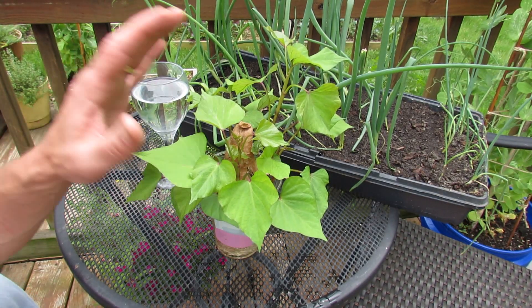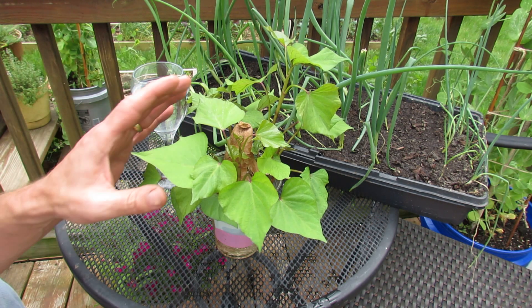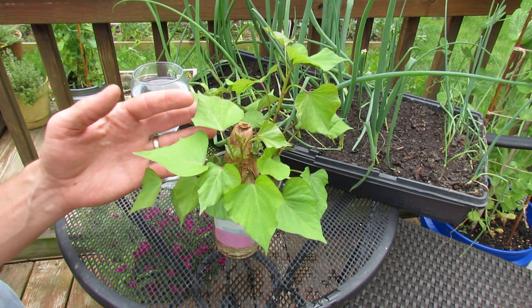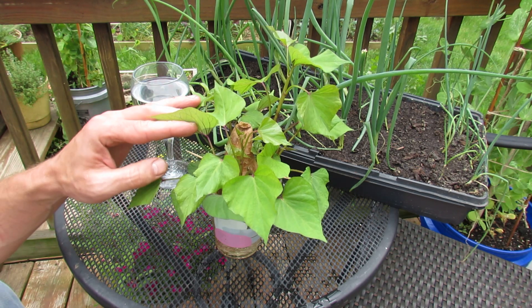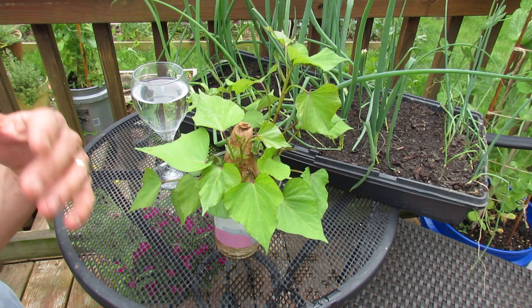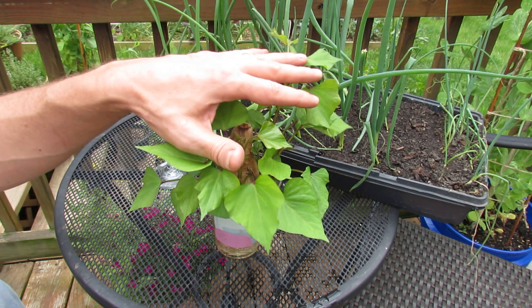Welcome to the Rusted Garden. I want to show you how to grow your own sweet potato slips. The potato and the sweet potato are not related. Sweet potatoes love the heat, so you want to start growing this indoors, really get it sprouting indoors, somewhere between 8 and 12 weeks before the nighttimes get closer to the 60s and the daytimes stay in the 80s. These love the heat.